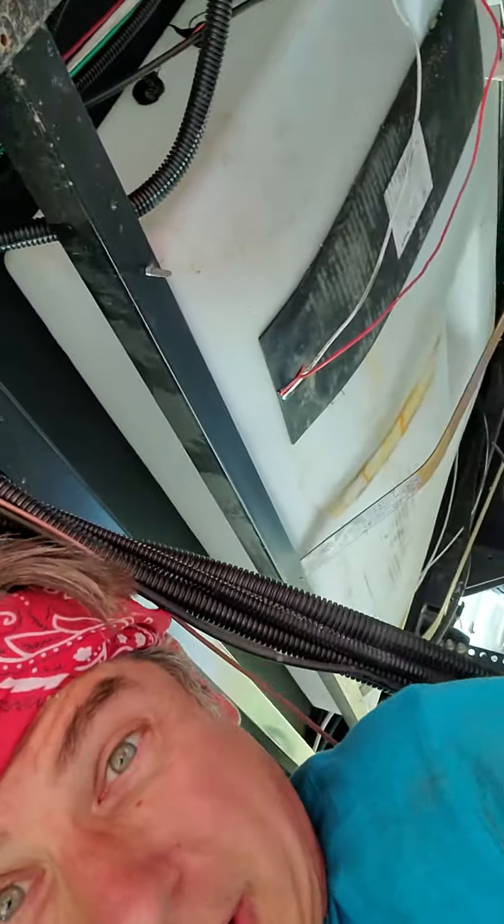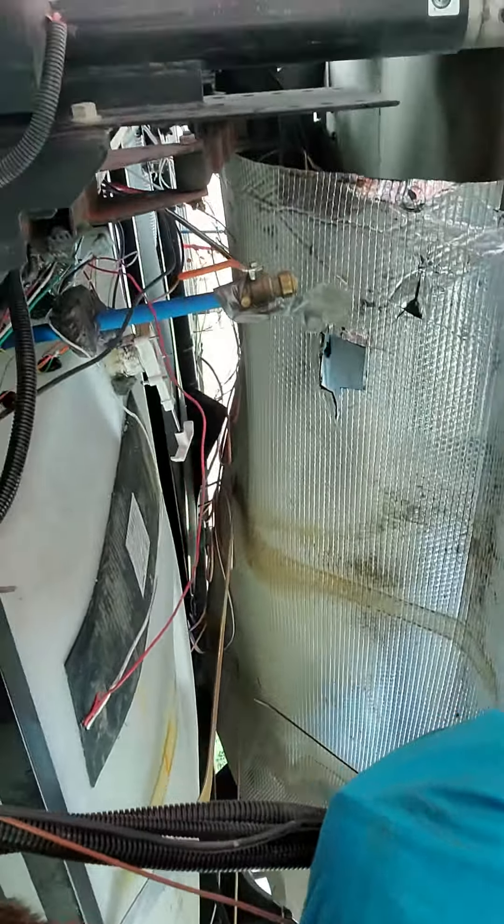Greetings RV users — one take, here we go. We're in the underbelly, we got it under control, we dropped it all the way down. There's the front, that's me underneath, and that's the back there.